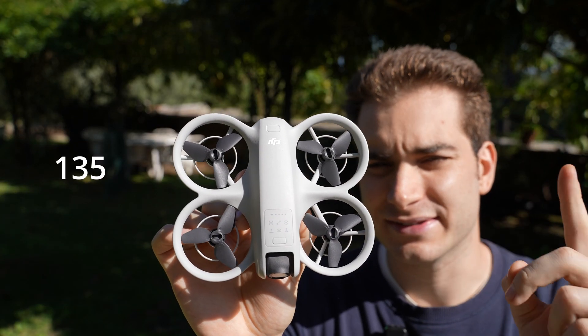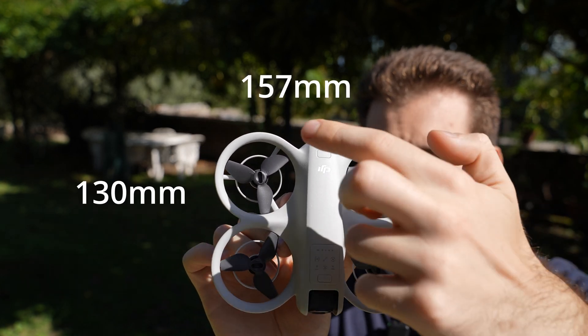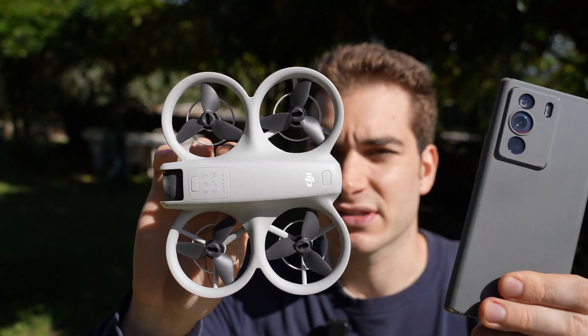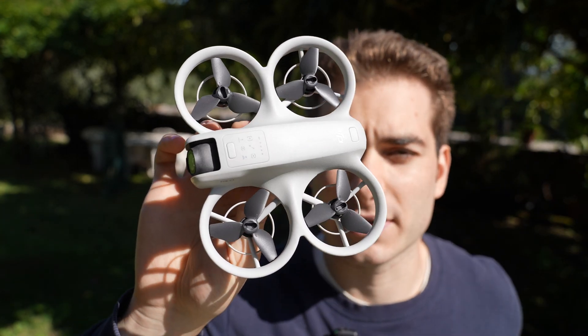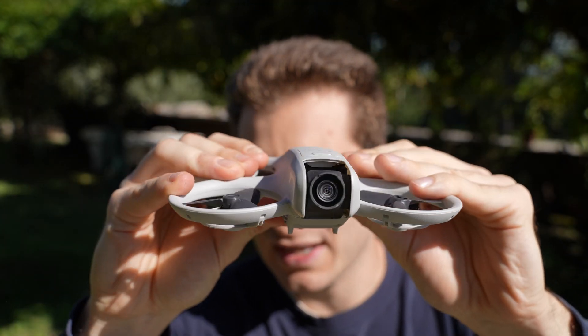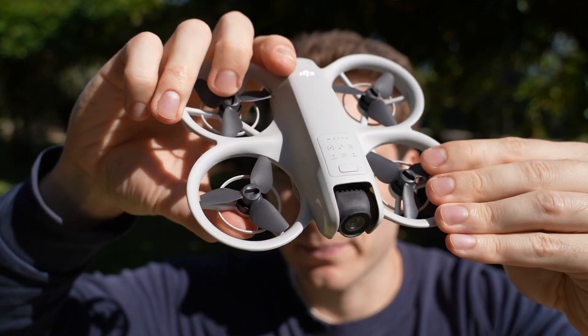Let's talk about specs. The drone is 135 grams, super light, 130mm by 157mm. So it's very pocketable and roughly the size of a smartphone. It's not foldable, but that's actually a good thing because they made the frame super light while still being kind of sturdy — it will resist impacts no problem.